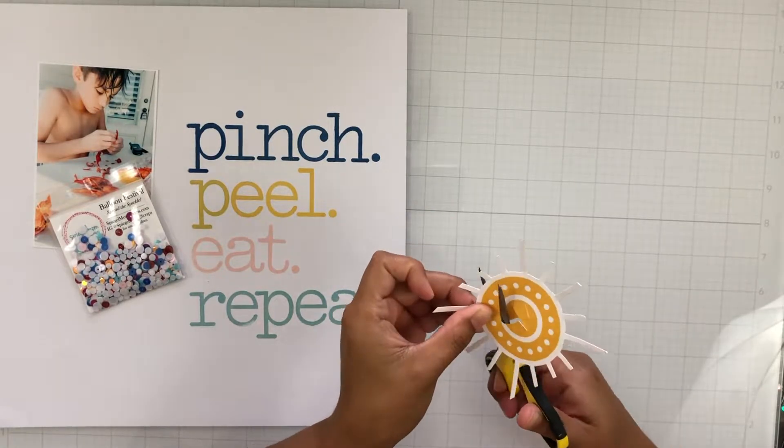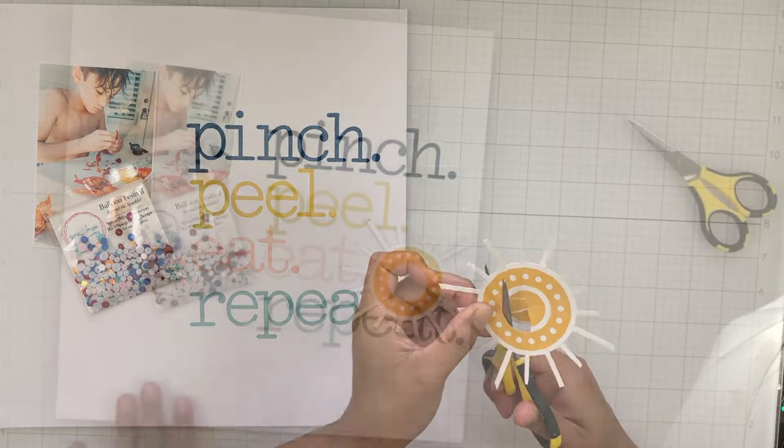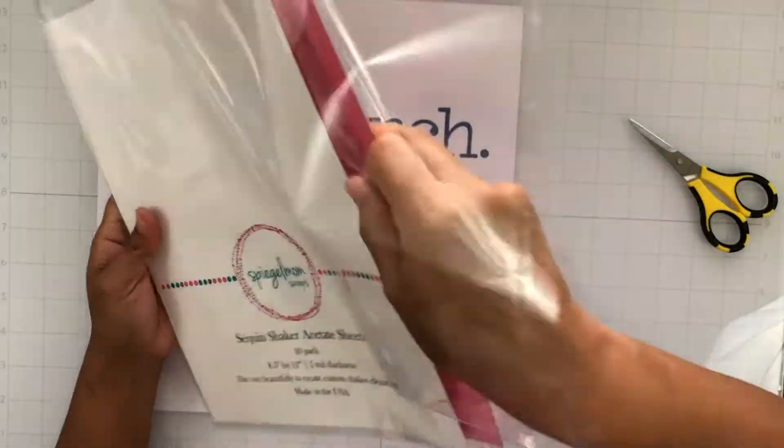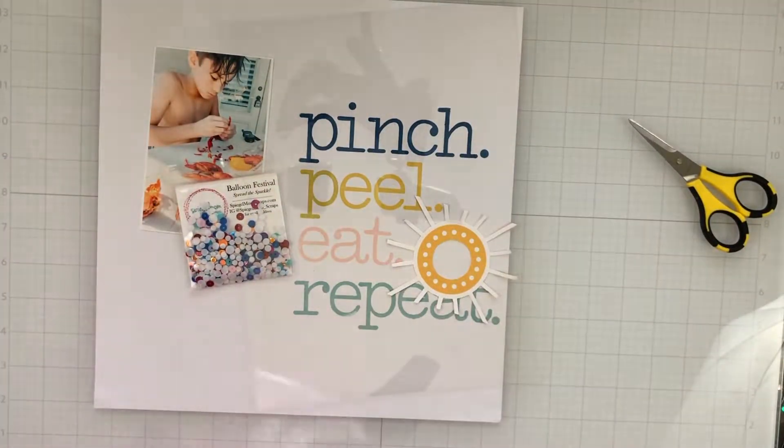I've always loved stamping. I just don't usually do it in a lot of my scrapbook layouts, and so I've had a lot of fun lately.